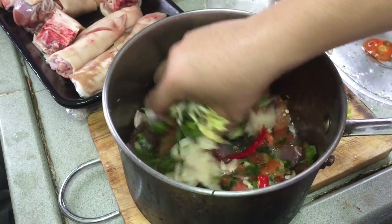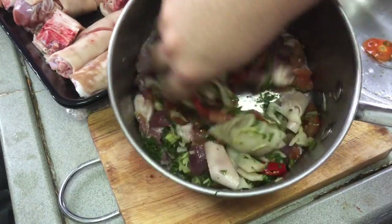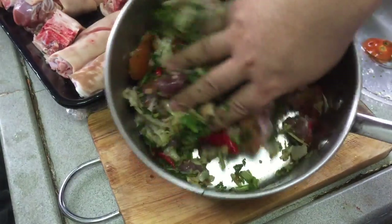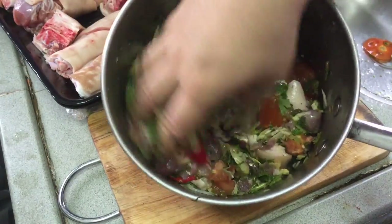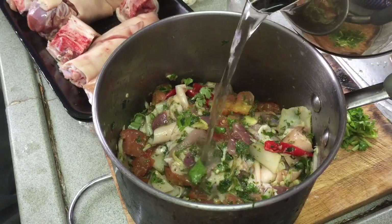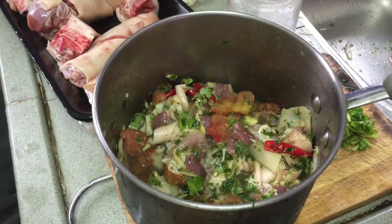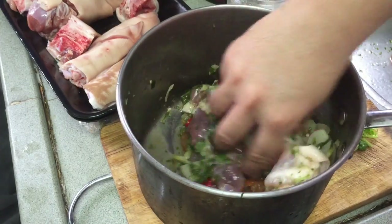In our Kachin tradition we usually don't use plastic hand gloves. I'm going to mix it like this, like this — here we go. Pour in a little water, not much, just a little, and mix it once again like this.